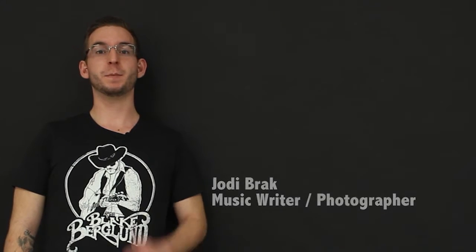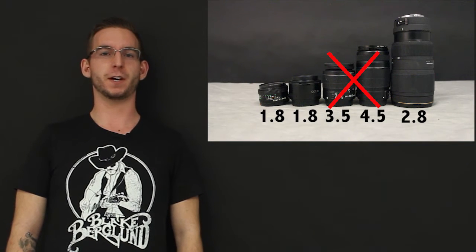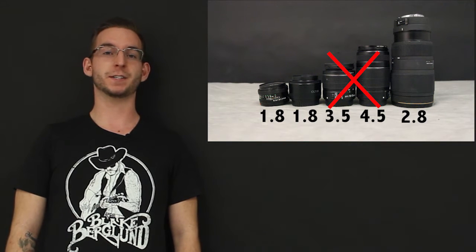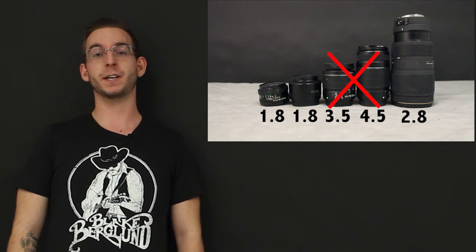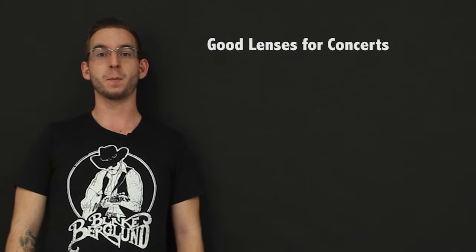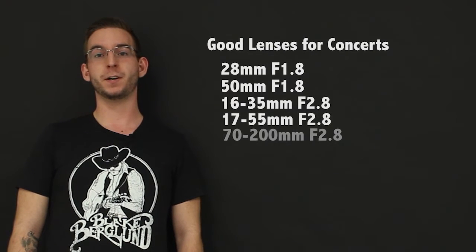Before you even start shooting, you need to make sure you have the right lens. As a rule of thumb, try not to use anything with an aperture above 2.8 when shooting concerts. A higher aperture forces you to adjust shutter speed and ISO to compensate, and may result in increased motion blur or pixelation in your image. You also need to make sure that your lens selection reacts well to the situation you're in. Personally, I use a 28mm and a 16-35mm in order to cover all my bases and make sure I can get the shot.